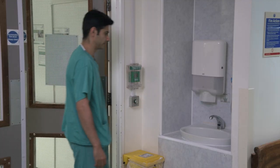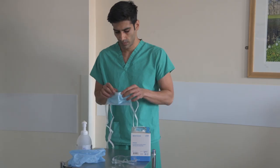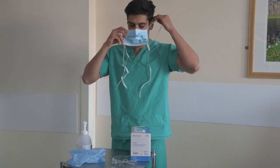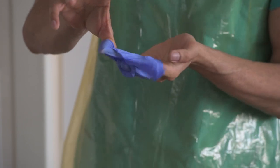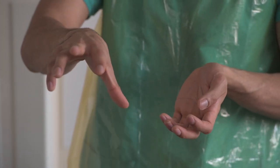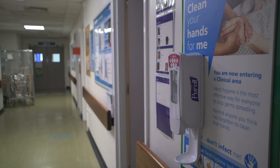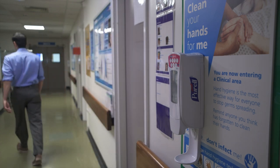Before entering the ward, hand hygiene is essential with alcohol gel or soap and water. All equipment must be put on inside a designated donning area. On exiting the ward, all equipment must be taken off inside a designated doffing area. When leaving a ward area, you will need to have changed out of scrubs and into your usual clothes. Potentially contaminated scrubs must not be worn outside of Scenario 1 areas.